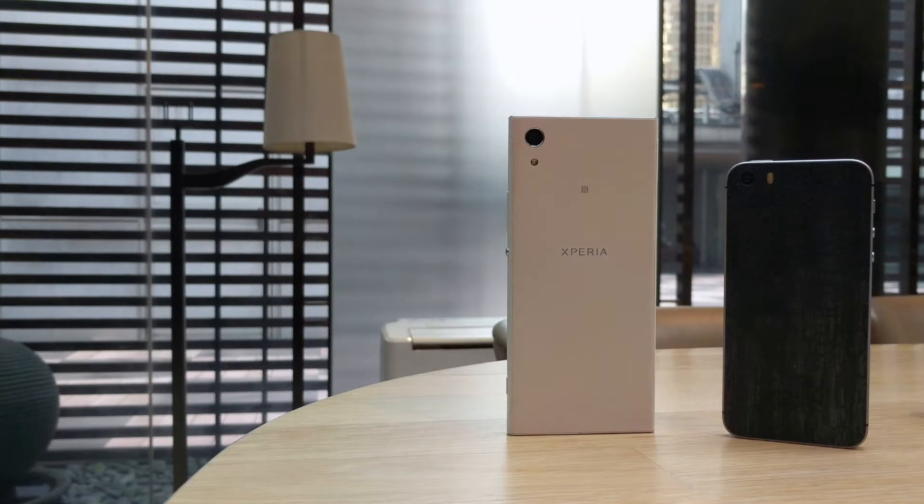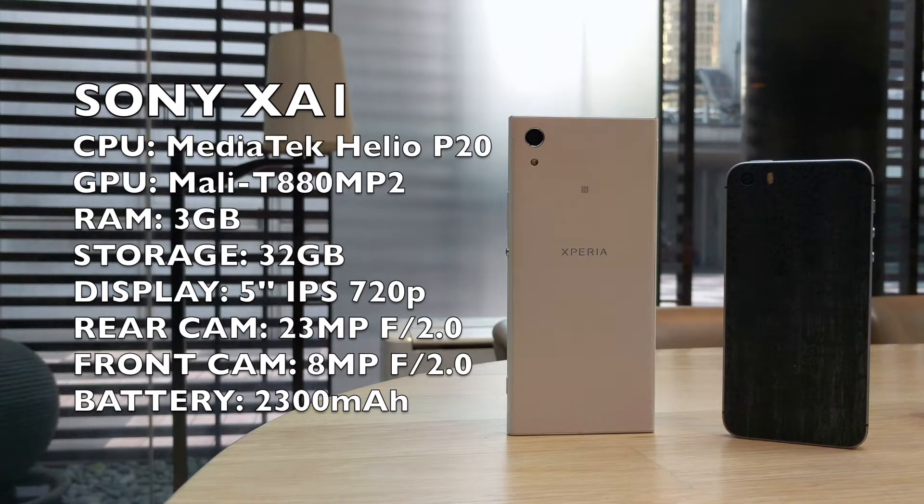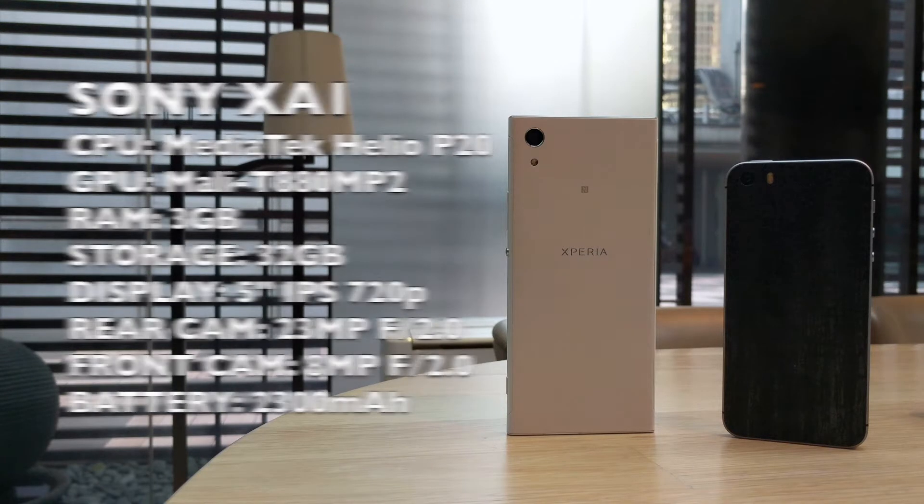The XA1 is not a powerhouse. It is rocking a MediaTek Helio P20, a Mali-T880MP2 GPU, 3GB of RAM and 32GB of storage. The rear camera is 23MP with aperture f/2.0 and the front-facing camera is 8MP f/2.0.